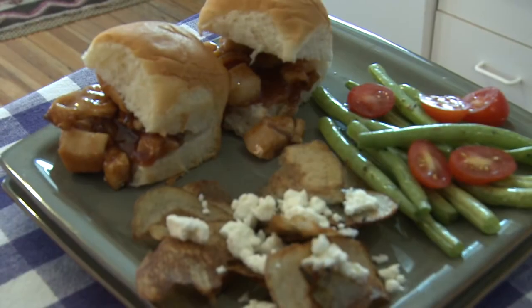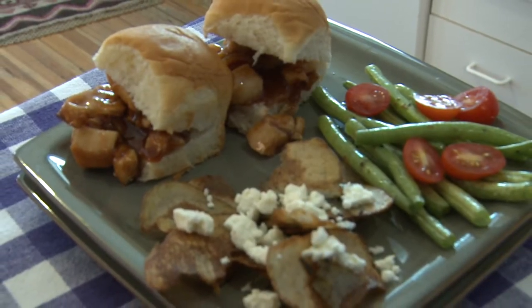Hi, I'm Lauren and this is the Cute Cook in the Kitchen. Cooking is fun, easy and it doesn't have to take you all day. Today I'm going to make bourbon chicken sliders, rosemary feta chips and green fries. Let's get started.